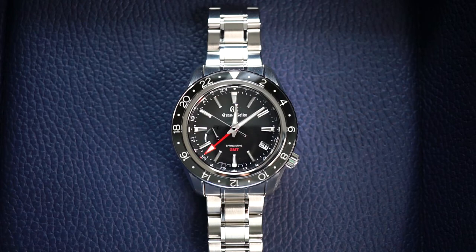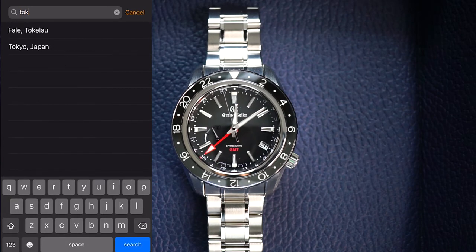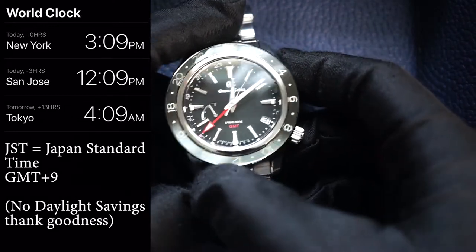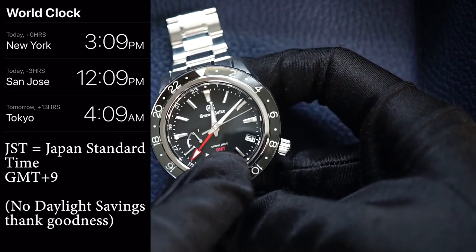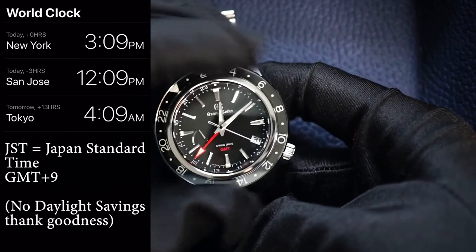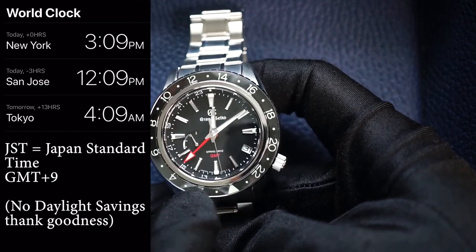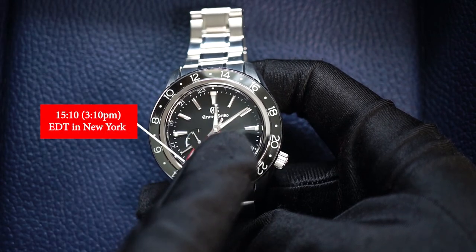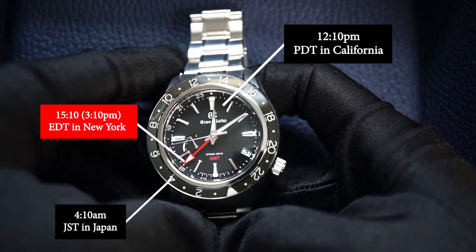Now I'm going to add a third time zone. The time zone I'm going to choose is Tokyo, Japan — as it seems fitting for Grand Seiko. In Tokyo, I know it's 4 a.m. All I have to do is move this sapphire crystal bezel so that the red GMT hand points to 4 a.m. I'm rotating the bezel, and now I have it set. The red GMT hand is pointing to 15, or 3 p.m., in New York; the current hour hand shows 12 p.m. in California; and in Tokyo it is 4 a.m. So now I've tracked three time zones simultaneously.